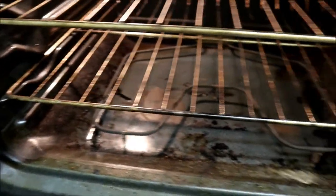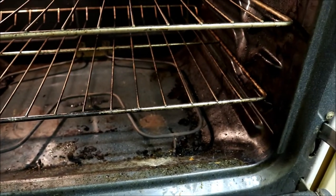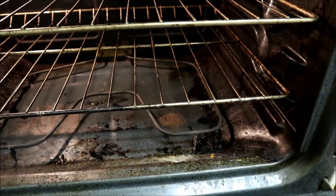I pulled out the aluminum foil so it's not too bad in there where the aluminum foil was, but everywhere else is pretty gross. I'm going to make sure to give this oven a really good scrub down.